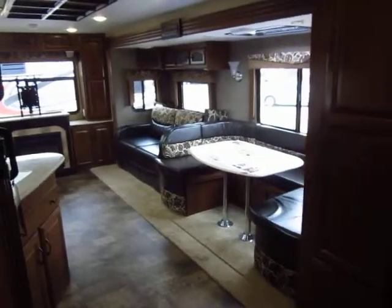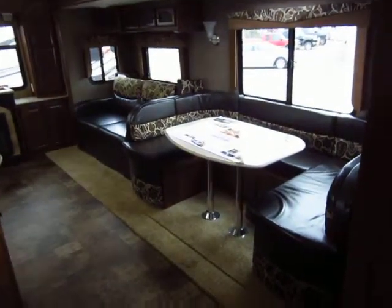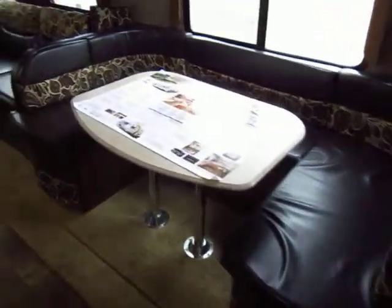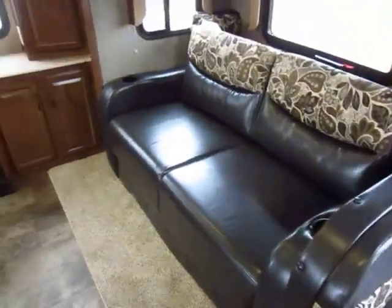Right away when you walk in, you're just assaulted by tons of windows, lots of light, lots of comfort. The color scheme we're looking at here is called Autumn — it's a darker faux leather touch — but please keep in mind that the trailer you're taking home may have a different color scheme. So if the pictures look different, you know why.